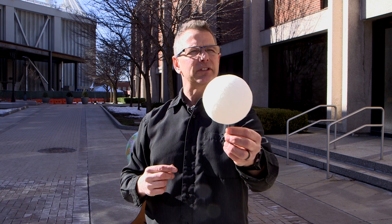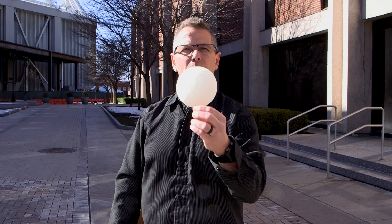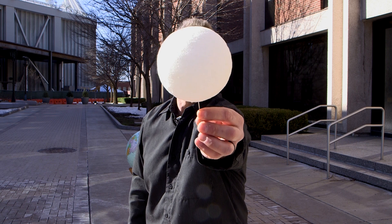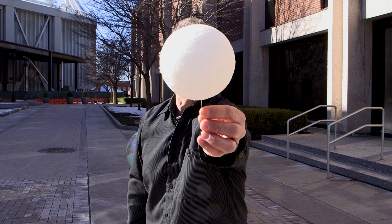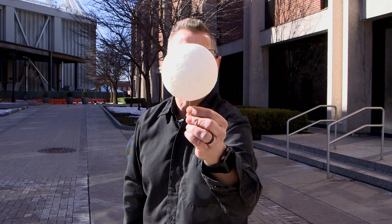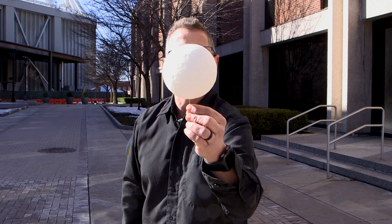Sometimes the moon is a little farther from the earth, and sometimes it's a little closer. If my face is the sun and you're people on earth looking at my sunny face — when the moon is really close to the earth, most of my face is blocked. But if the moon is a little farther from the earth, more of my face is uncovered. That's called an annular eclipse.